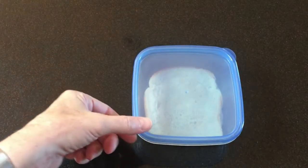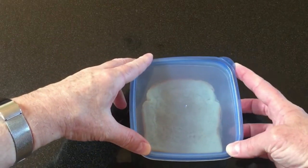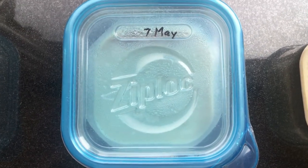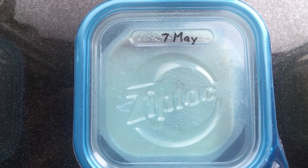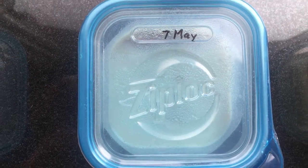I cover the container loosely — it needs to breathe — and wait a few days. Room temperature is fine. Warmer temperatures speed up the process, but then the culture won't last as long. Cooler temperatures slow things down, but microworms can survive anything above freezing.